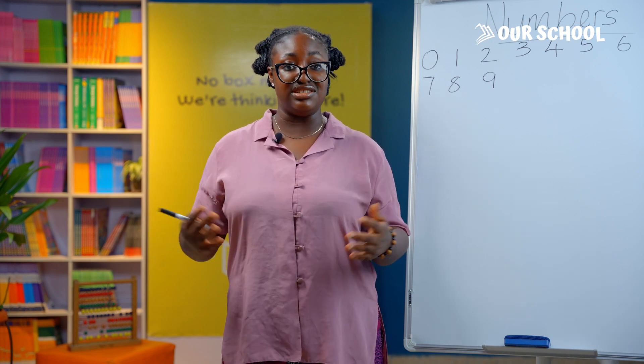Are you ready? Let's write together. Today we are going to learn how to write the numbers 0 to 9. Did you know that when you learn how to write 0 to 9, you can write any other number? This is because all numbers consist of 0 to 9. Remember that number 0 means nothing.